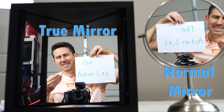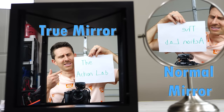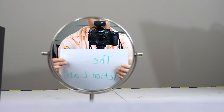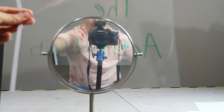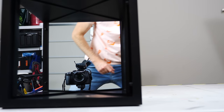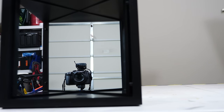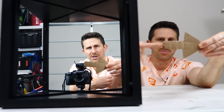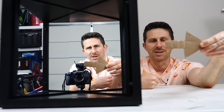First let's do a quick reminder of what a true mirror is. It's a mirror that doesn't reverse the image when you look at it. A regular mirror reverses the image, but actually it's not reversing anything — it's just reflecting back what you're showing to it. A true mirror actually shows you what you would look like in real life if you walked up to yourself.